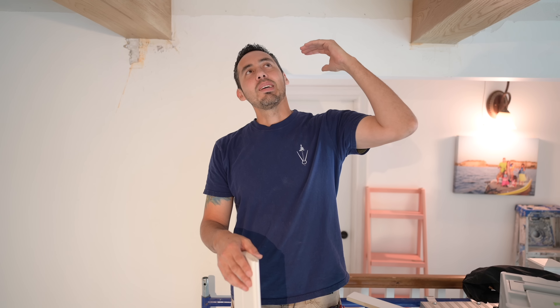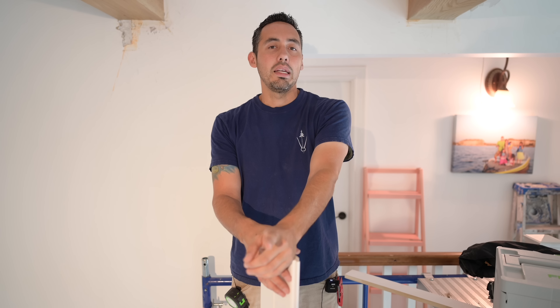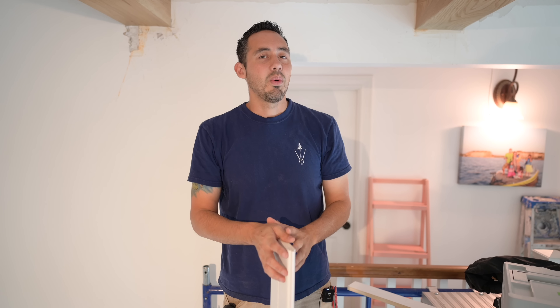First thing we need to do is figure out where our joists are. We've already done that and they're represented by these two red chalk lines on the ceiling. As you're probably thinking, this is going to be crazy to install each individual board between the beams. Why didn't I put the tongue and groove on the ceiling first and then push the beams up to that?